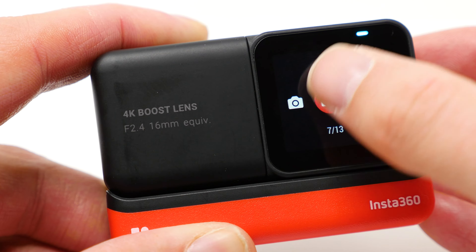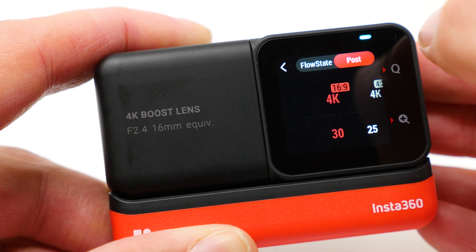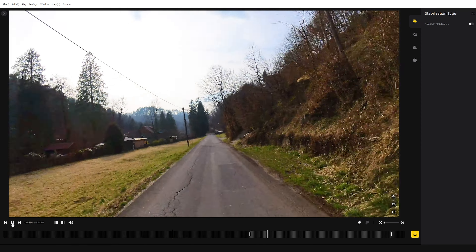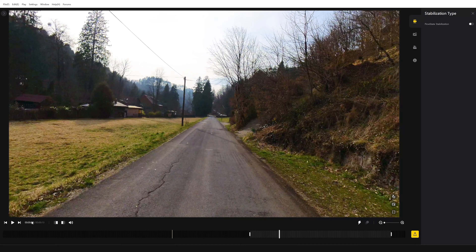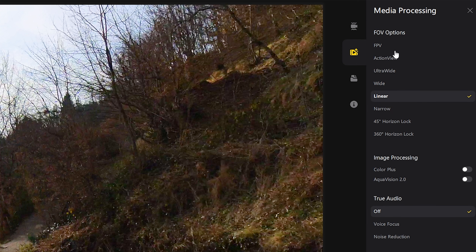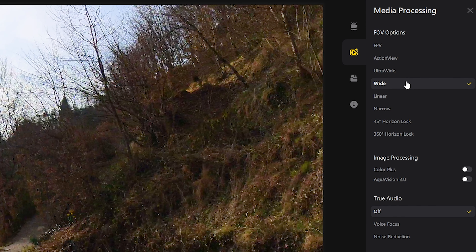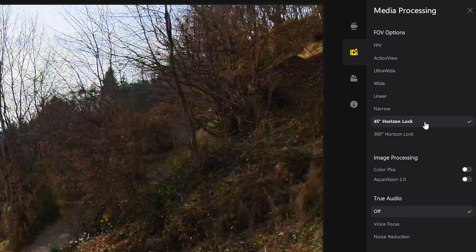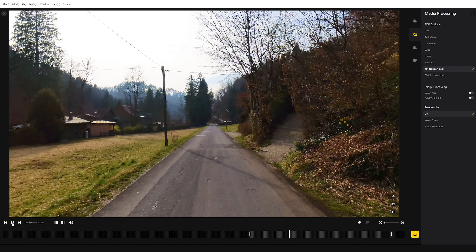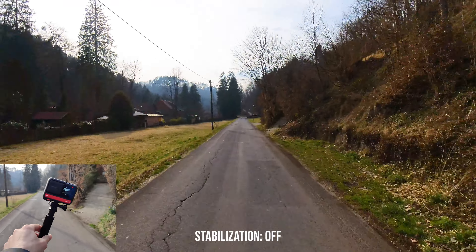With the stabilization type Post, the videos can be adjusted as desired in post-processing. Here you can select different field-of-view options and also activate the horizon lock function. No matter how shaky your video is, horizon lock smooths everything out and ensures stable, smooth videos.